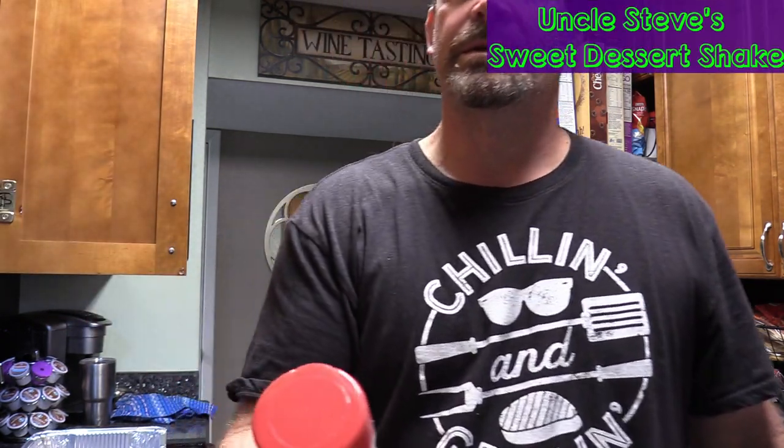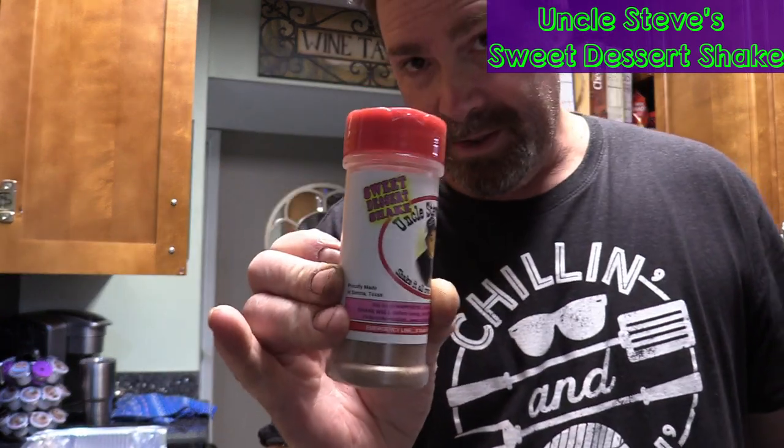Steve, I appreciate the mail call brother. Something else we're gonna try — let me show y'all — some Sweet Dessert Shake. This stuff is good, let me tell you. Y'all seen Uncle Steve's post — he said he put it on some ice cream and his life will never be the same. It's got a good cinnamon sugary buttery flavor to it. Good stuff man.